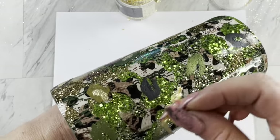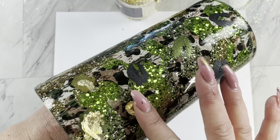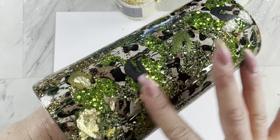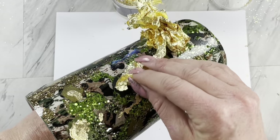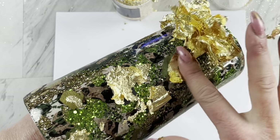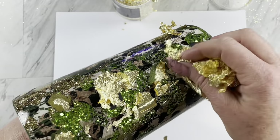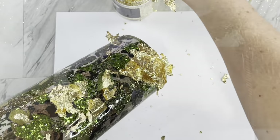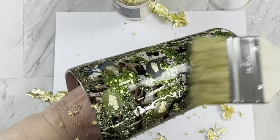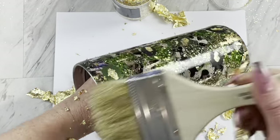Once that adhesive has dried clear, go ahead and just take a big chunk and add it to your cup. If you're like me and you have foil adhesive clearly on your hands, the foil will stick to your fingers as well. So just keep rolling with it and apply it to your cup. Then to get the excess foil off, you can take a large chip brush and just brush your cup and all the excess will fall off.